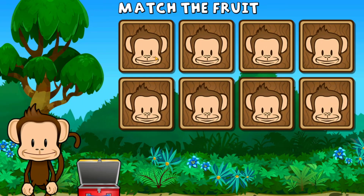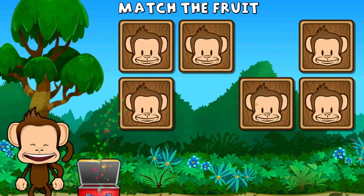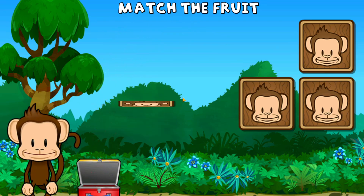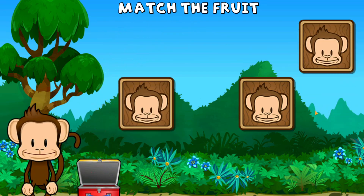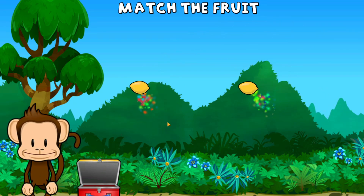This monkey wants two of each kind of fruit. Can you match the fruit? Raspberry, plum, plum, plum, plum, raspberry, lemon, strawberry, strawberry, lemon, lemon. Great work!